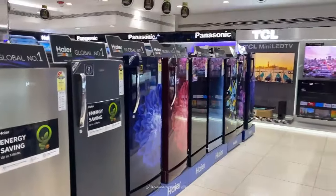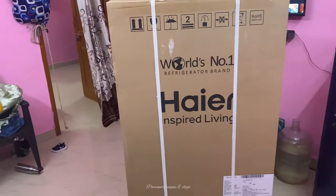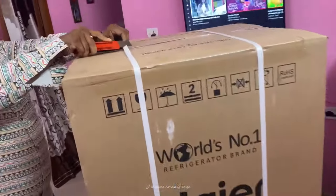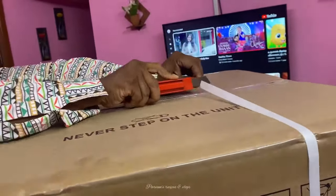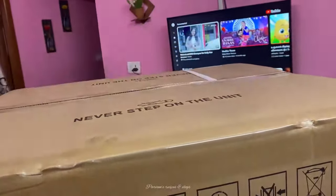Hello friends, welcome to the video. I am going to share the fridge in this short video. I am going to share the fridge with 205 liters capacity.